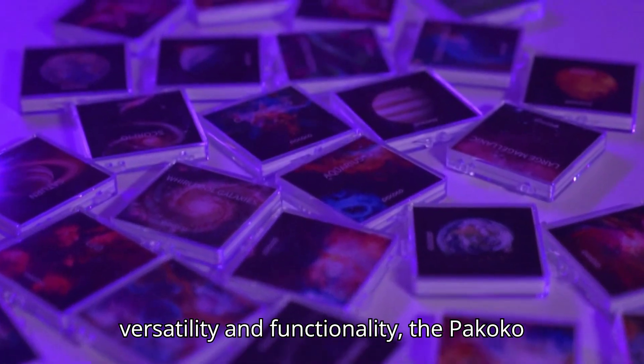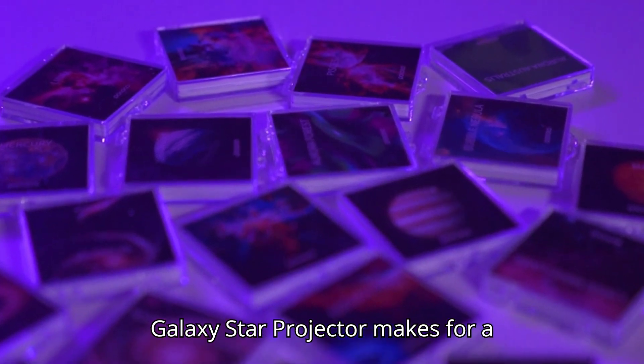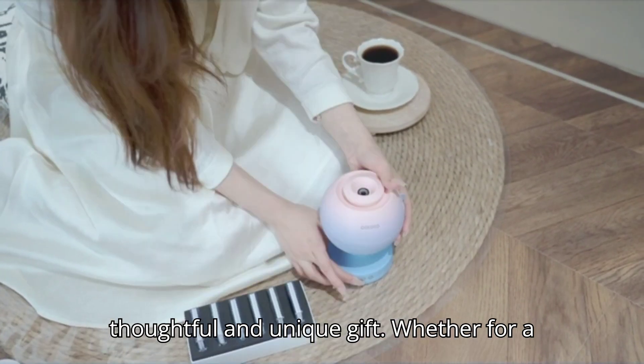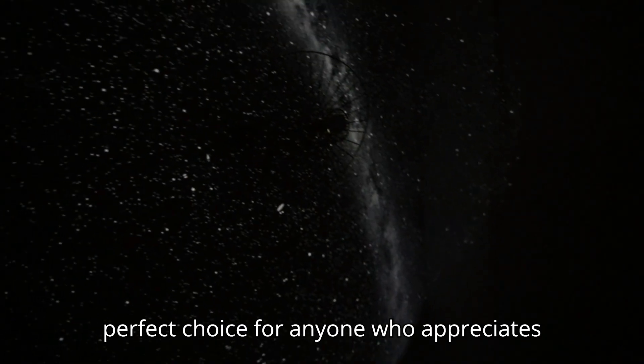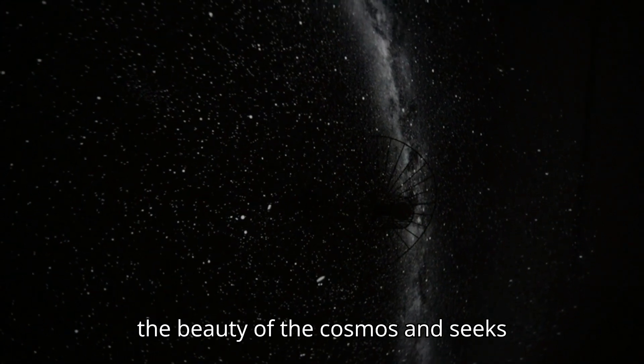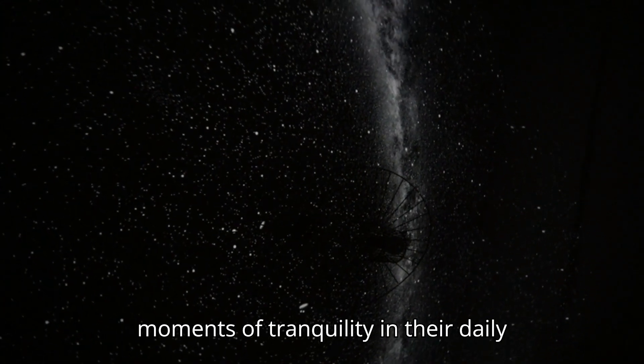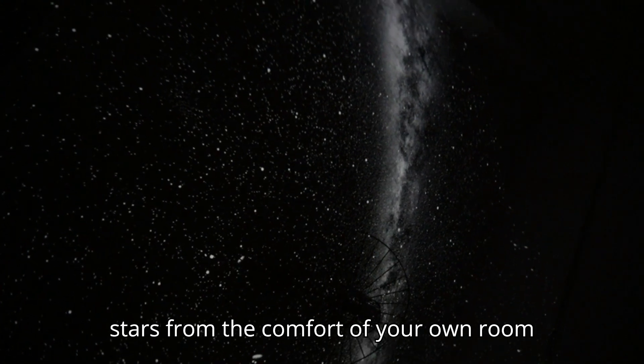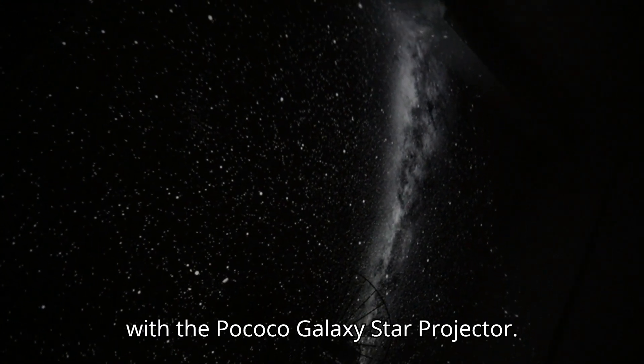With its versatility and functionality, the Pococo Galaxy Star Projector makes for a thoughtful and unique gift. Whether for a friend, family member, or yourself, it's a perfect choice for anyone who appreciates the beauty of the cosmos and seeks moments of tranquility in their daily life. Embark on a journey through the stars from the comfort of your own room with the Pococo Galaxy Star Projector.